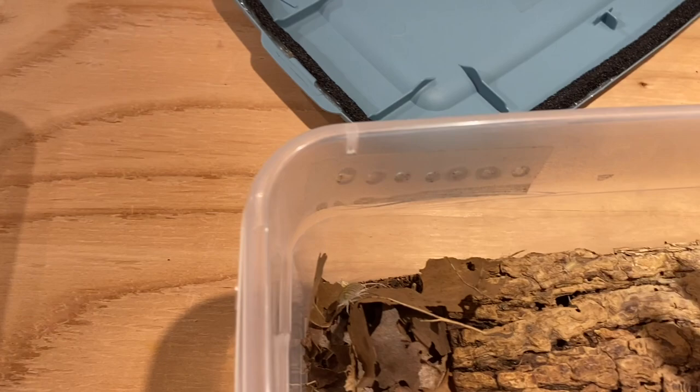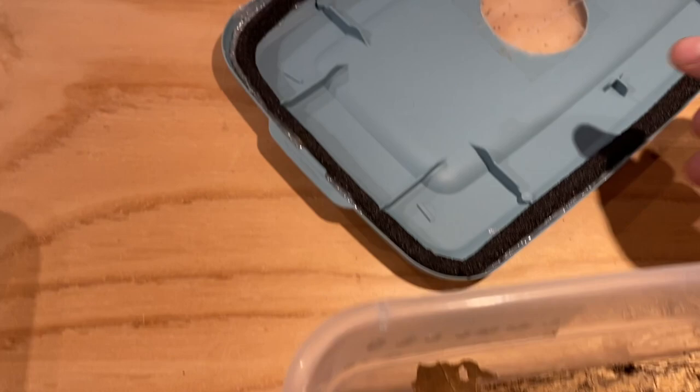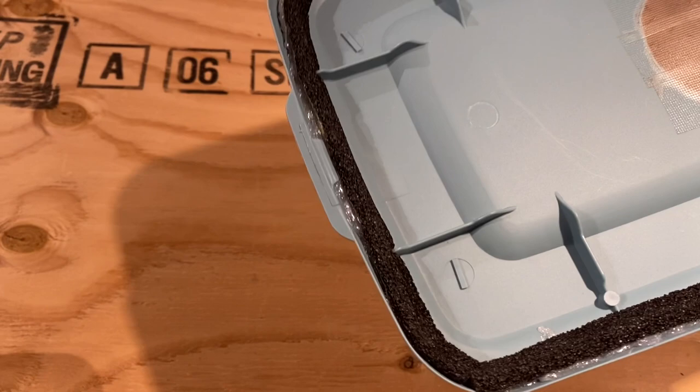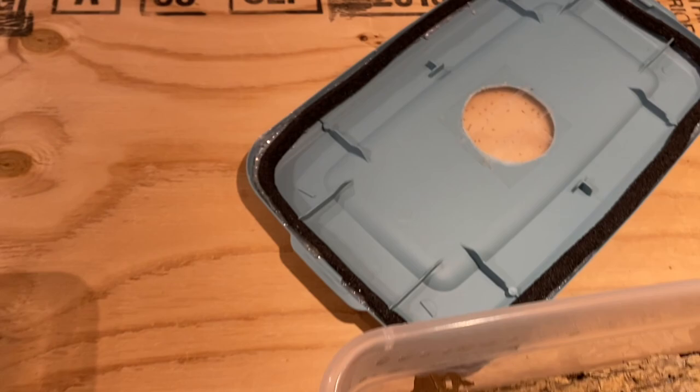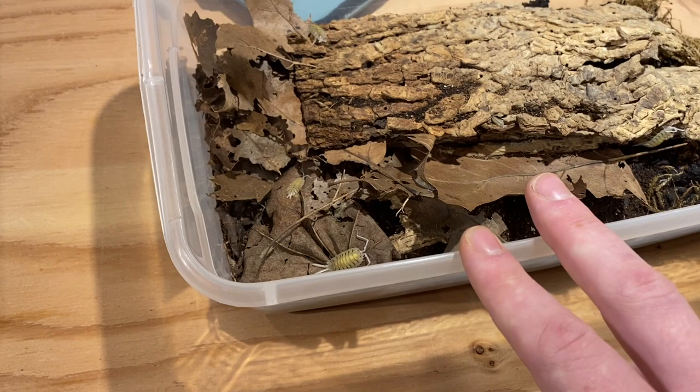I do have tape on the side for grip, and you'll see other isopods climb up on a leaf leaning against it but then slip near the top. With the bolivari, I had to use some super glue and foam to block along the top because they were getting out — I even found a few stuck to the tops of other bins.